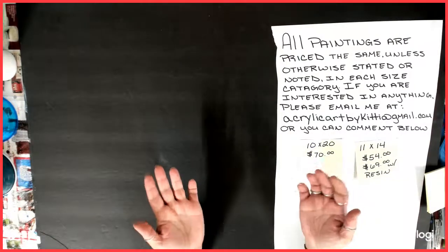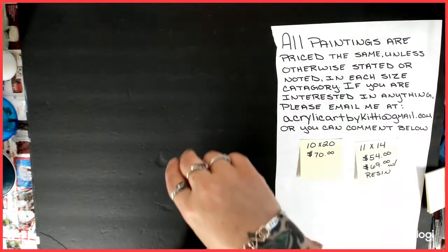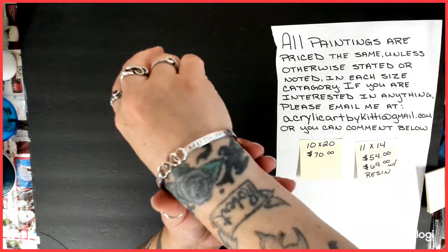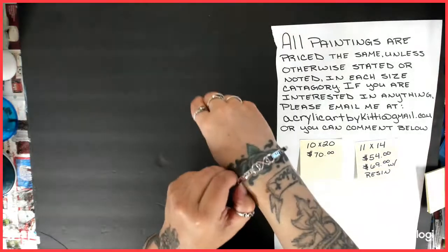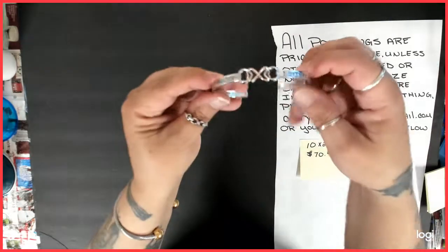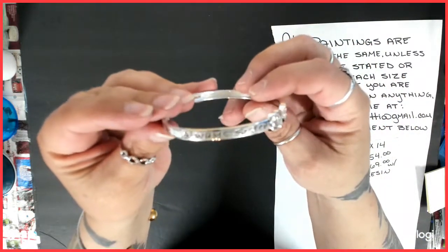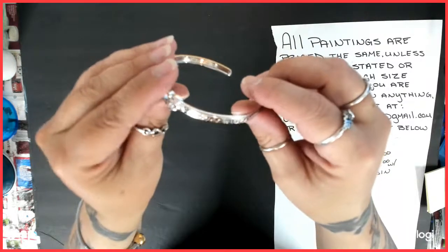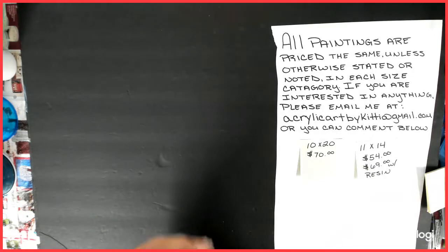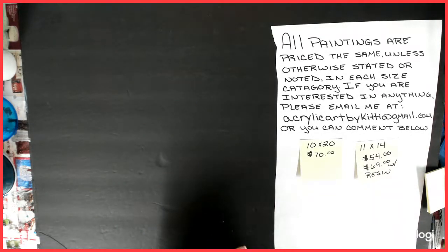It is my birthday and I have to show you — look what my sister sent me. A pretty little bracelet. It says 'always sisters, sisters, forever friends.' She misses me, and I miss her too very much.